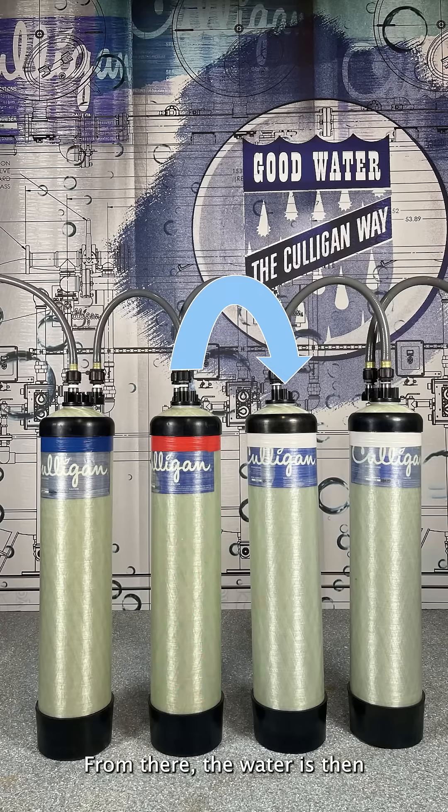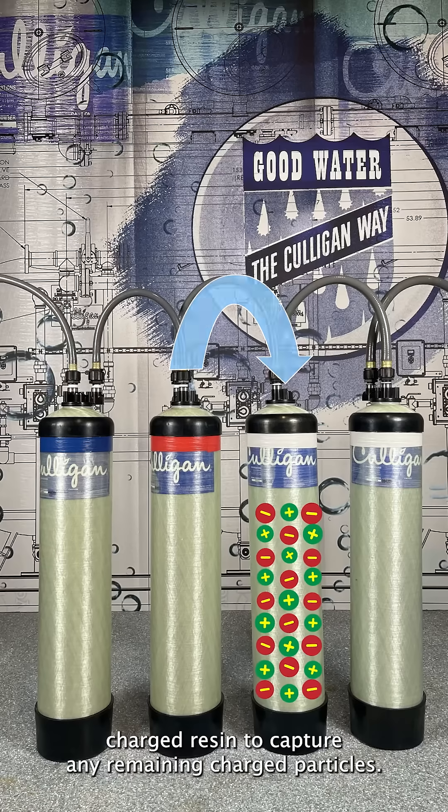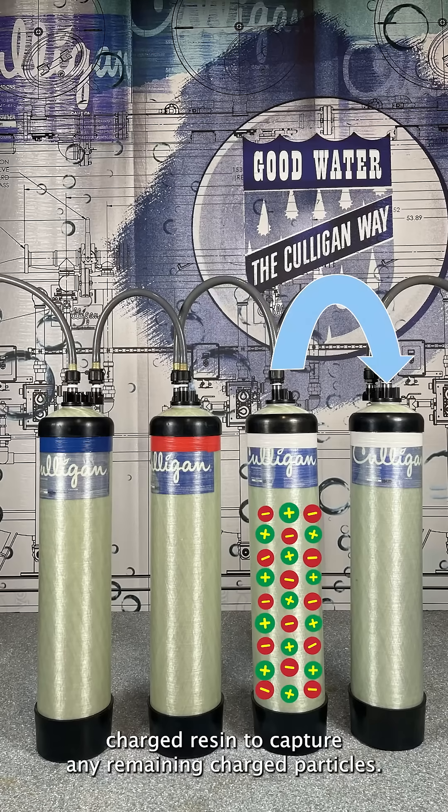From there, the water is then introduced to a mixed bed of both positively and negatively charged resin to capture any remaining charged particles.